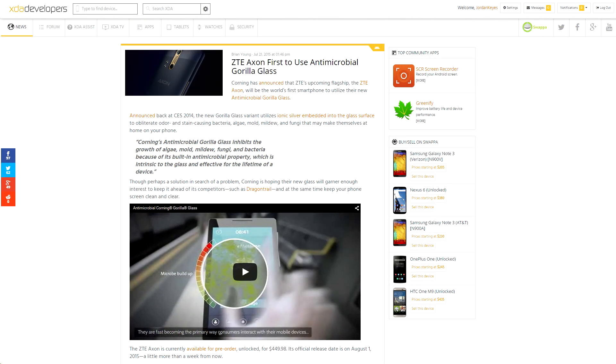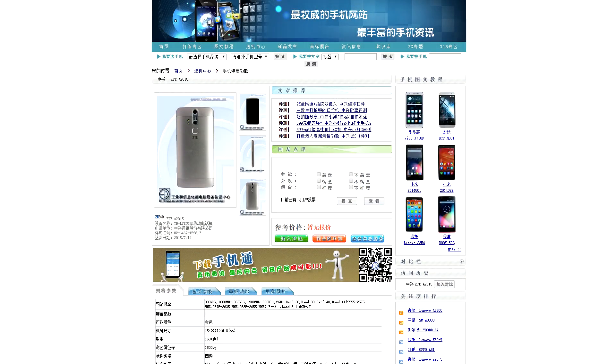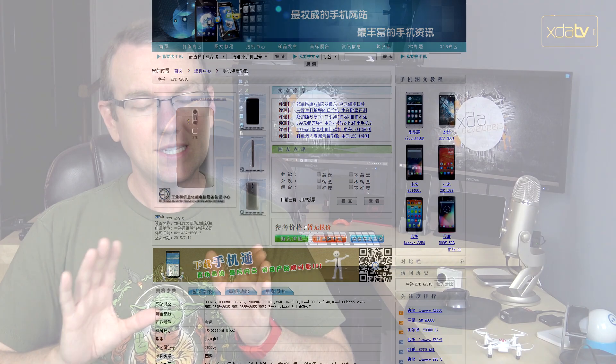A couple of stories popped up about the ZTE Exxon device as well. According to Corning, the Exxon is going to be the first phone in the entire world to use their brand new antimicrobial Gorilla Glass, so hopefully your phone will be a little bit more sanitary to use. The Exxon also showed up on the TENAA site, China's equivalent of the FCC, sporting a rear-mounted fingerprint sensor. I would assume that this means there will be at least two different variants of the Exxon, since the one that we've seen in the US didn't have that sensor on it.